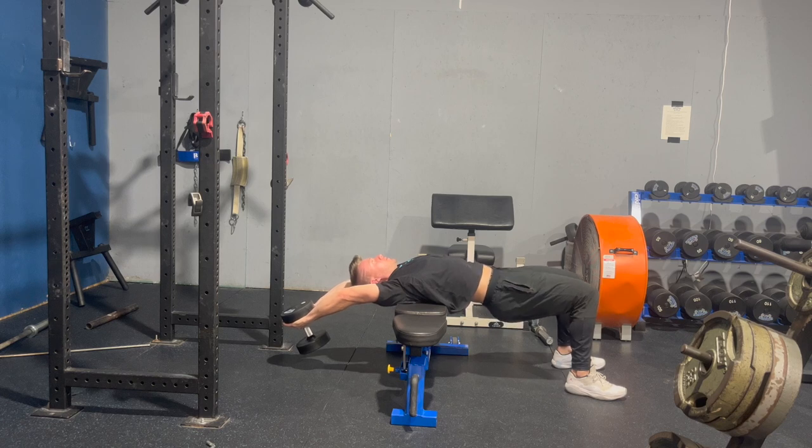You can play with your pelvis position here as well — keeping it up or slightly dropping it. It really doesn't matter.